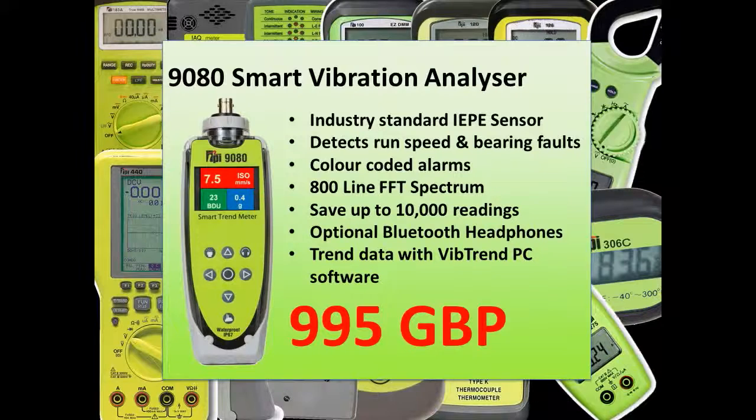To run a full condition based maintenance or CBM program you need to do two things: first measure the vibration, and secondly compare it with previous readings and see if it's got worse. This video is concerned with the measurement and first diagnosis, but please take a look at the video where we show you the use of our Vibtrend PC software for a full CBM approach.